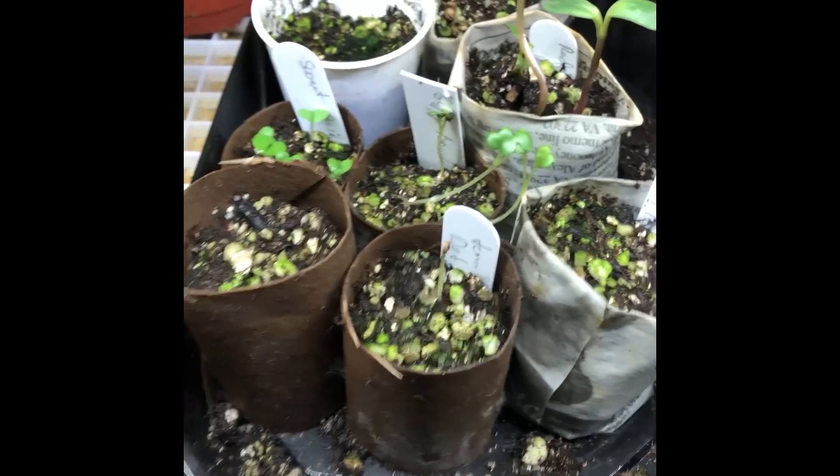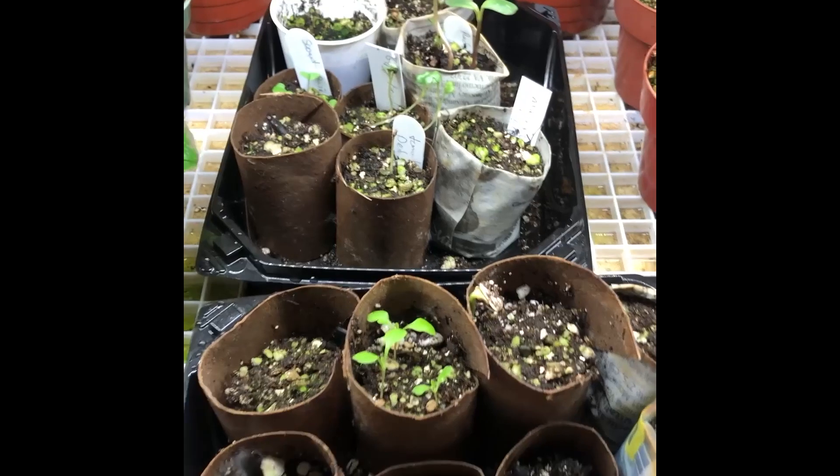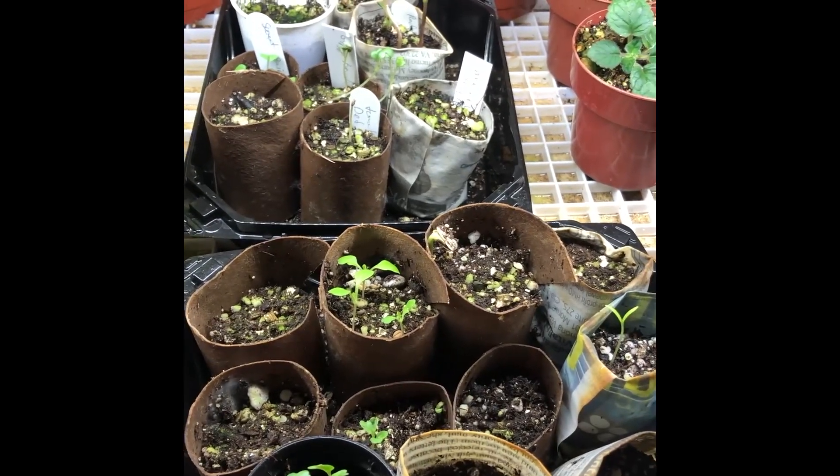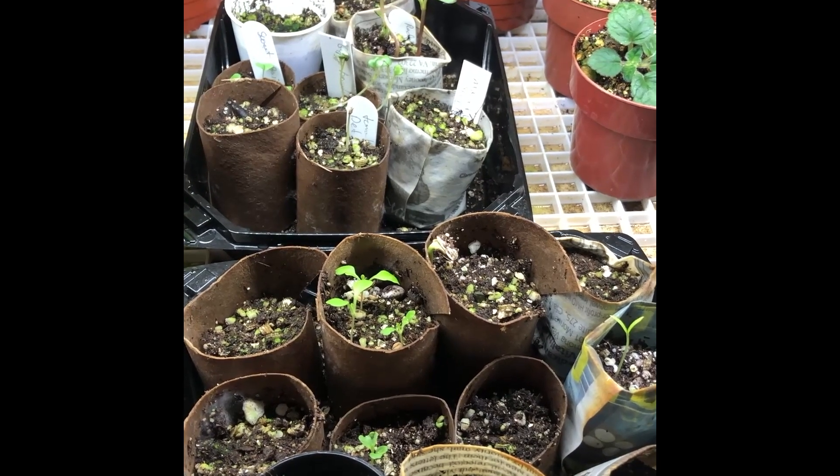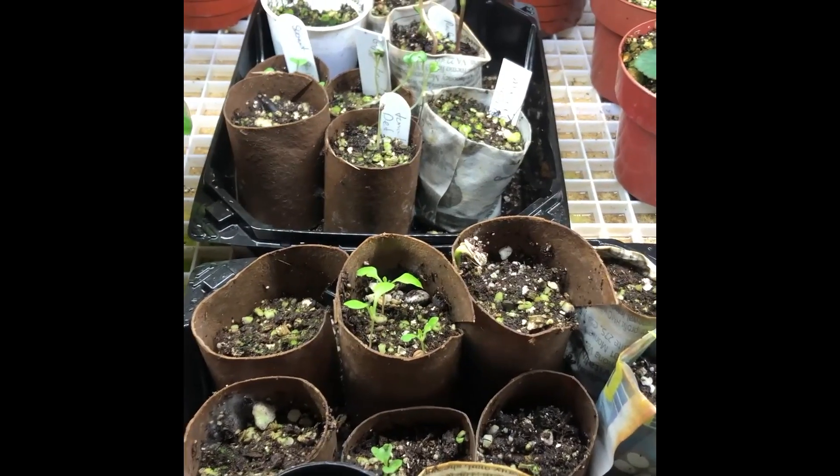The seedlings that haven't come up yet will continue to come up. They've already started to germinate — they just haven't pushed their heads above the soil yet, but they'll be nice and happy. We'll be able to plant these in our garden in about two weeks. Again, this is Don Delano from The Farm at Fairplex, just checking out but at my house today.